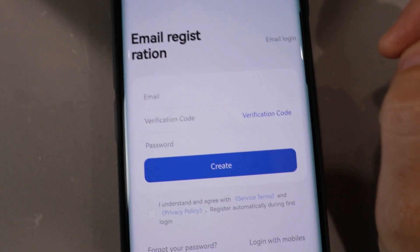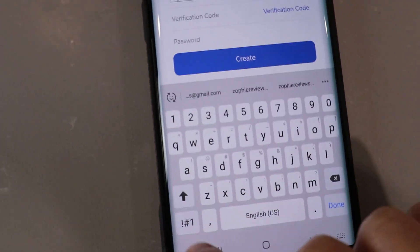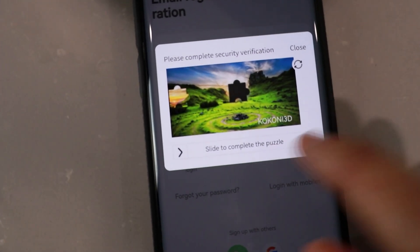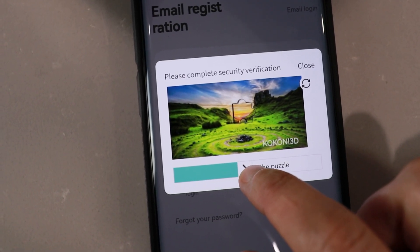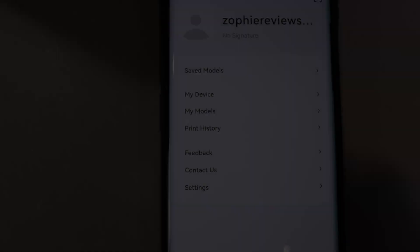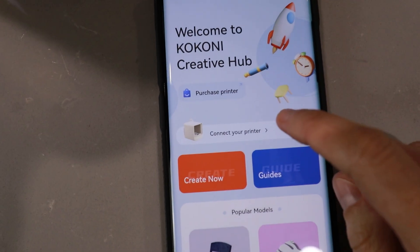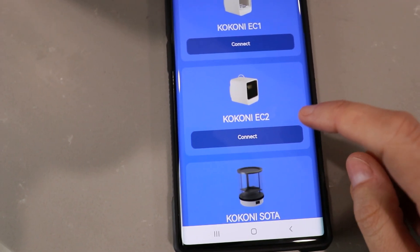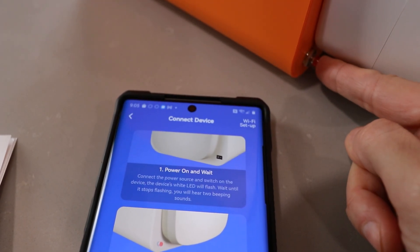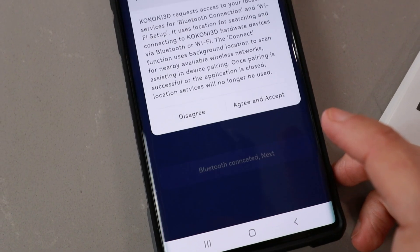Hmm, you know what, I'm going to type out my email. Did it work? Look at that. Slide the puzzle piece — you don't have much time. I think I'm in. Connect printer. This is the EC2. Bluetooth connected. Next.